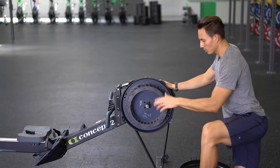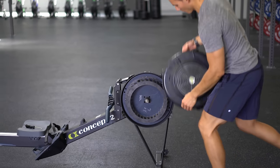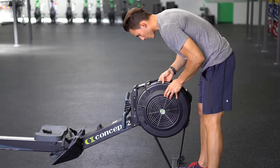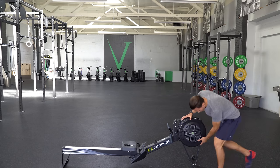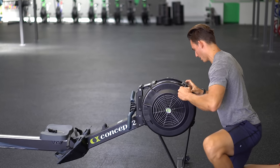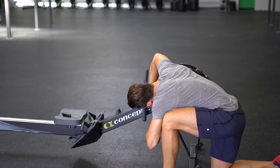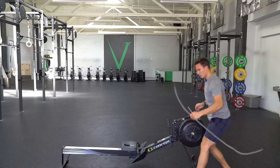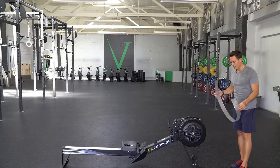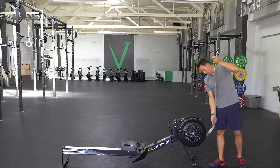Once you're done, make sure you shore everything back up. Always clean it before you close it up. Then you are going to simply take the face plate and put it back on. You want to make sure that it goes back in the way that it came out so that you have access to it the same way every time.